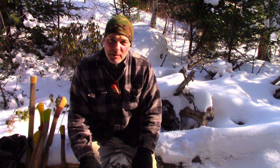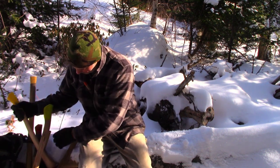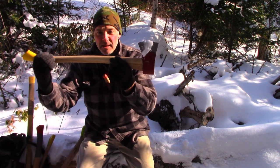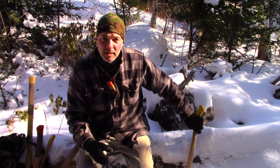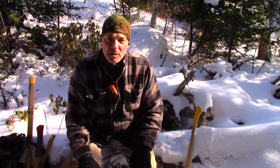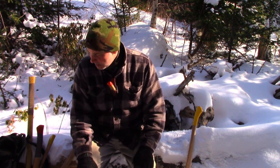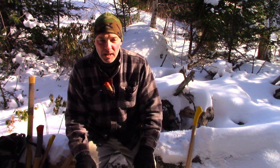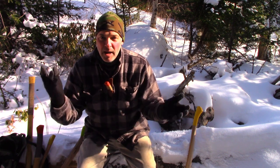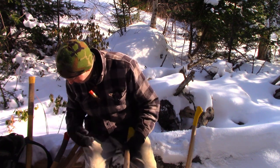Hey, it's Greg here with Outdoors on the Cheap, and today I'm doing a video on axes. The main point is why I think this axe — a two and a quarter pound head on a 28-inch handle — is the ideal axe to take with you if you're going deep into the woods and want something you can rely on for a range of tasks. I'm going to set this video up by discussing all the other axes I have and their strengths and weaknesses. Let's start with the smaller ones.